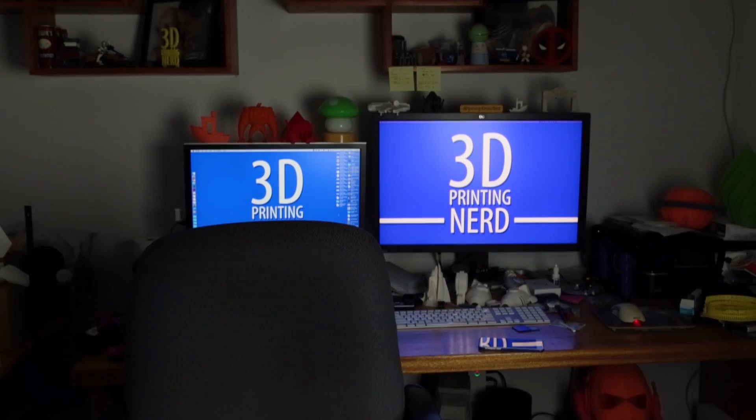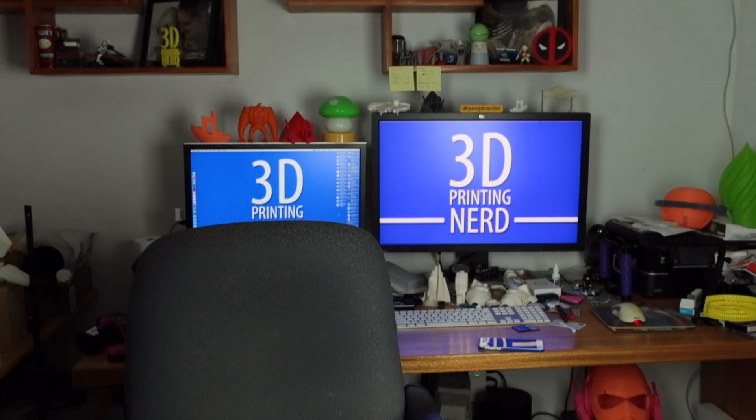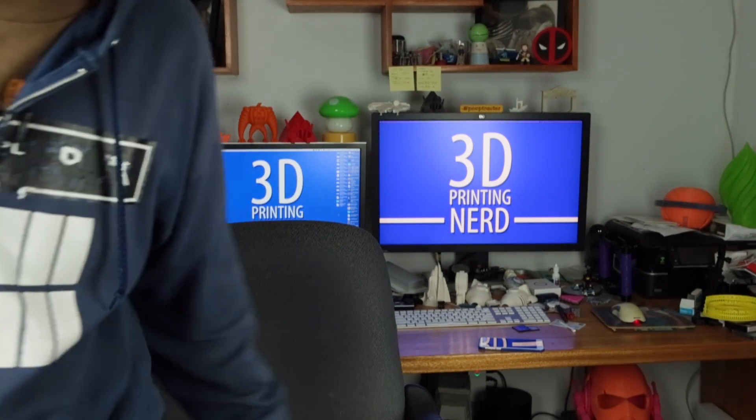Oh man, it's early. Let's get these lights on. Here we go. Hey guys, it's Joel, the 3D printing nerd. Look, it's early and it's Valentine's Day. And what better way to show your love and appreciation for your loved ones than to 3D print something awesome.